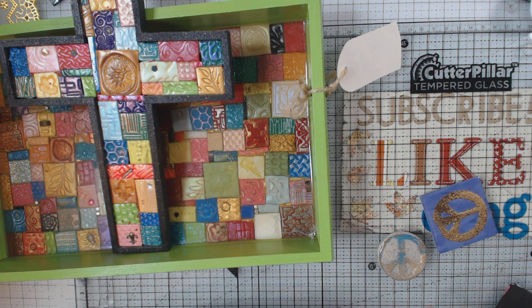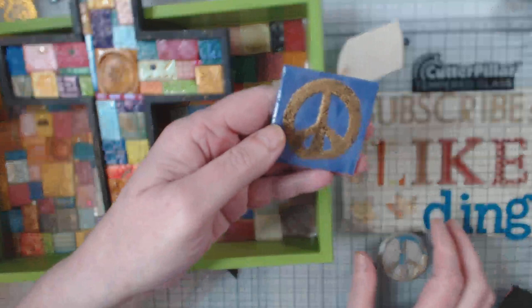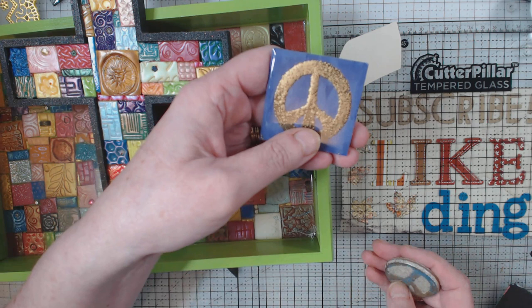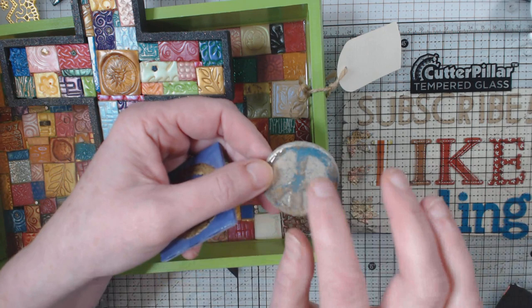One thing I do is I always have a little side project going, because it's hard to know how much you're going to pour. For instance, this is vinyl flooring — some upcycling I've done. I had used chunky embossing powder on these, just stamped a peace sign, and I've given lots of these away as goodies.